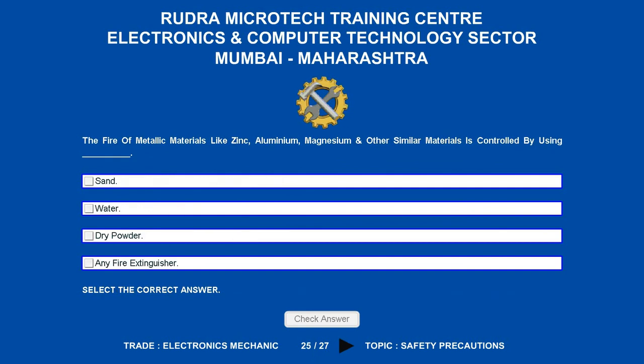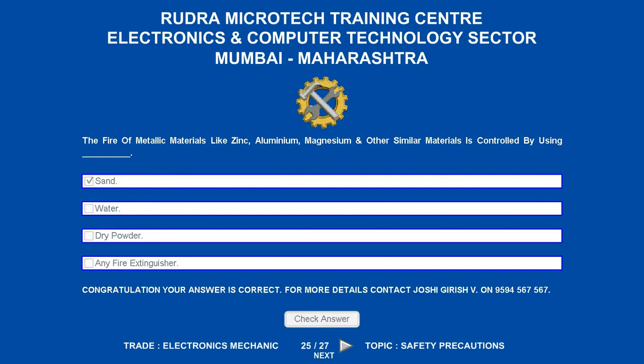The fire of metallic materials like zinc, aluminium, magnesium and other similar materials is controlled by using what? Options are: A. Sand. B. Water. C. Dry powder. D. Any fire extinguisher. The correct answer is sand.